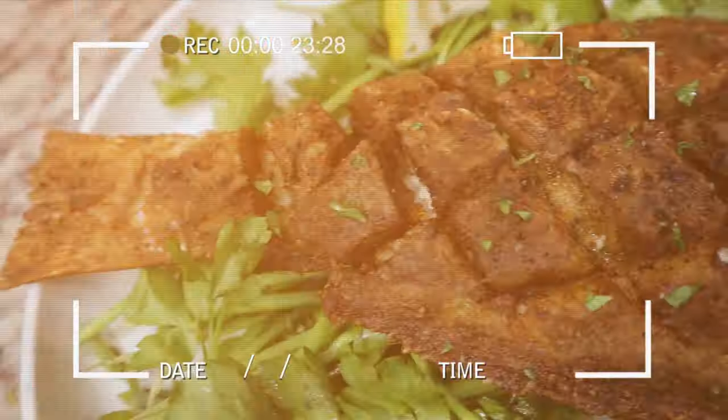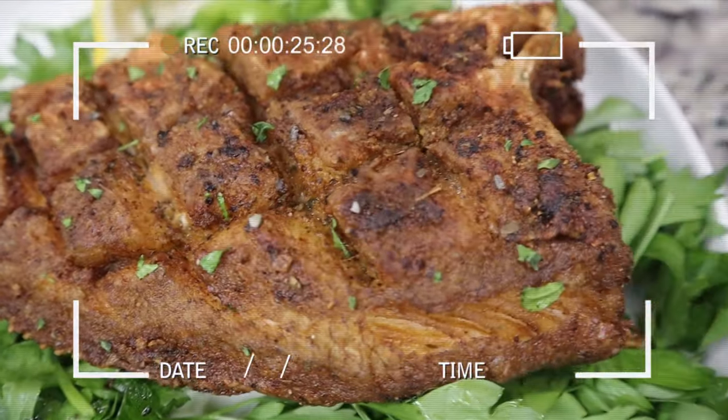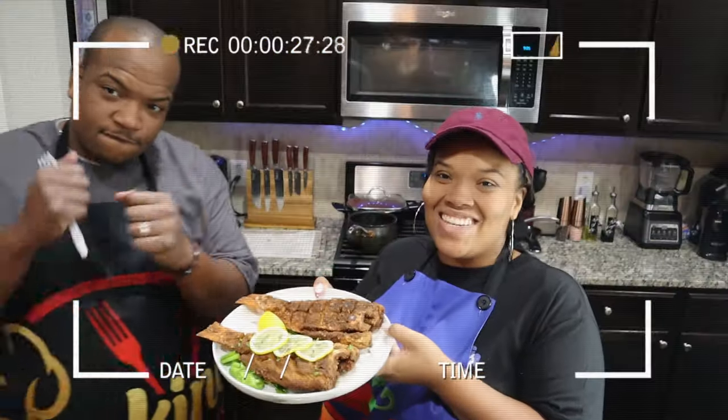Caribbean meets country — it's some Bahamian fish, y'all. It's tasting time!